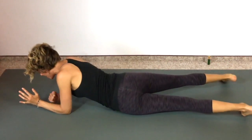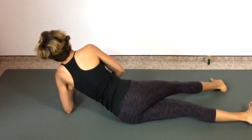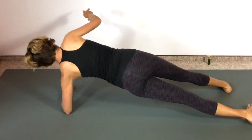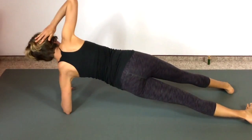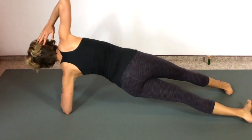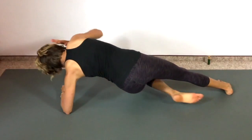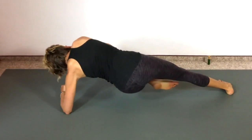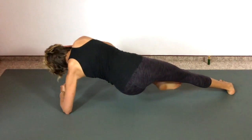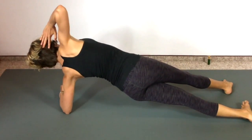Quick flip onto the other side, nice and smooth. Left elbow is under the left shoulder, left foot is behind the right leg, and we come up. Lift the pelvic floor, pull belly button into spine — I'm tipped forward just a tiny bit, not back at all. Elbow to knee. Five more — five, four, belly is strong, three, two, last one. Come on down.